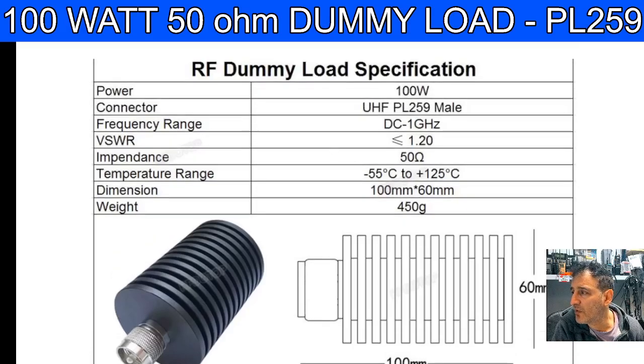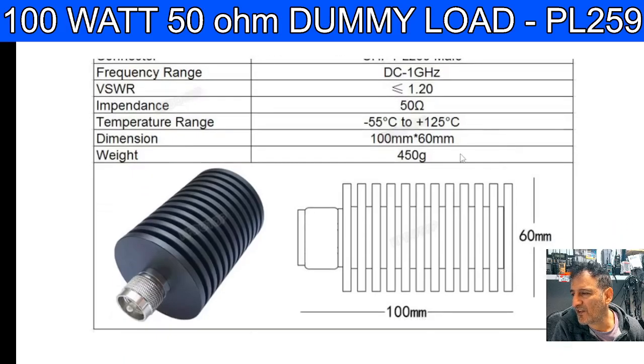Let me know what you recommend as a dummy load. Lots are available — they're all about, for this type, around 50 pounds. Let me know. Bye for now, 73, all the best.